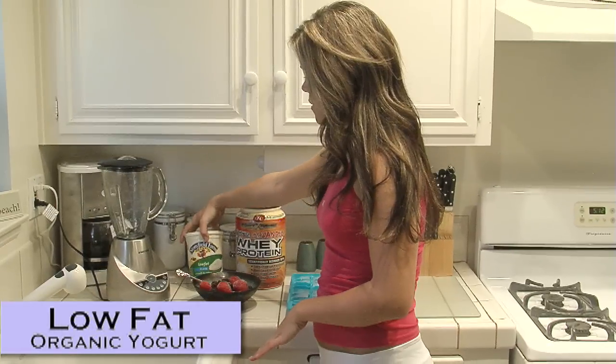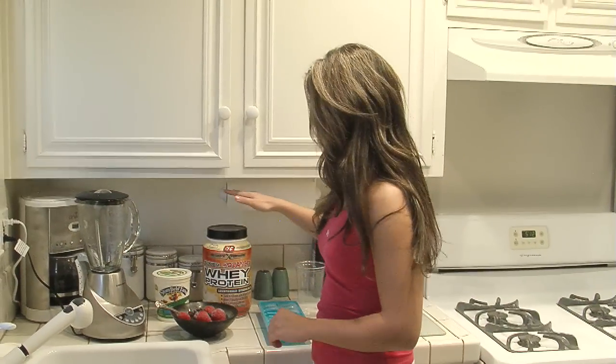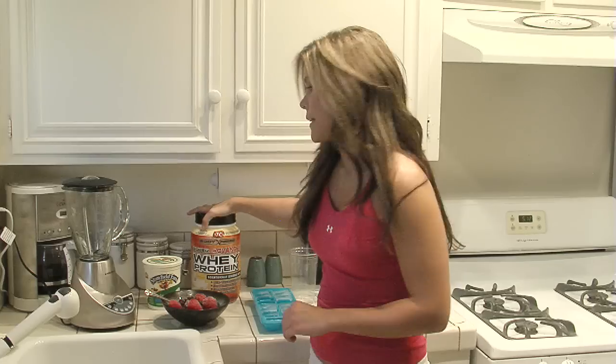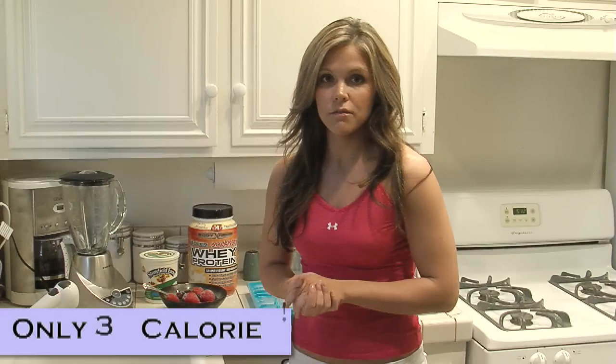I use plain Stonyfield organic yogurt because I try to stay away from fake sugars, and then also the vanilla whey protein. I do one scoop of this, so it's going to be a total of 30 calories for the shake.